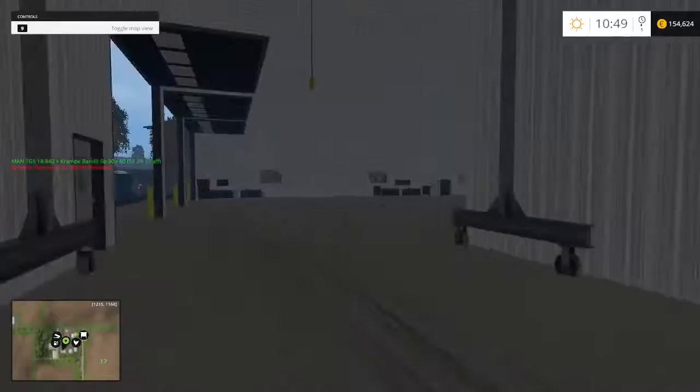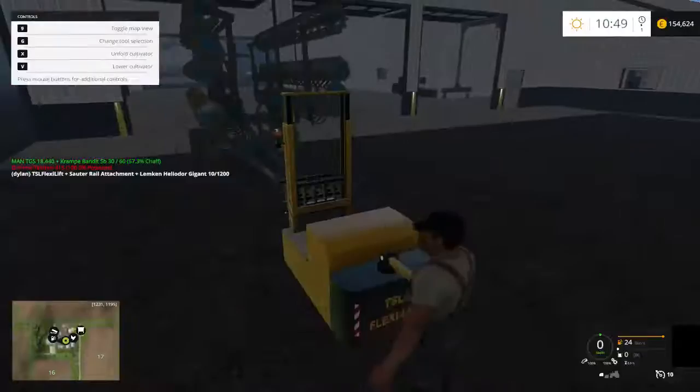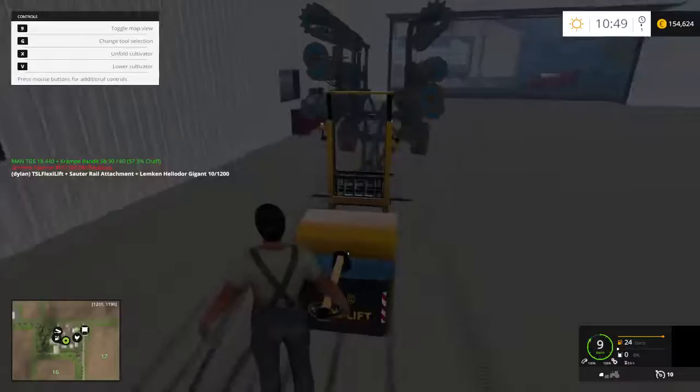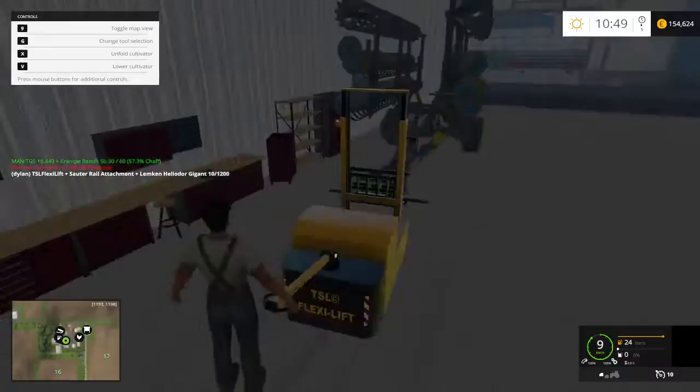So now we'll start to organize the garage with the forklift. Hope you guys enjoy the video. It's pretty simple — just move your stuff around. This is the basic equipment, so this is not everything you would have; I'm just showing you a little bit of stuff.